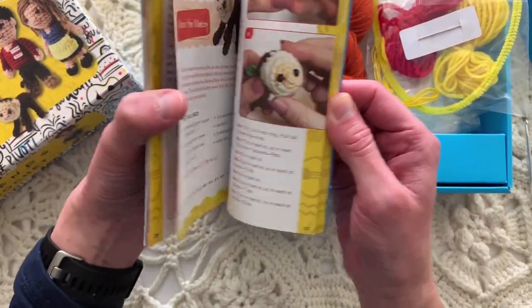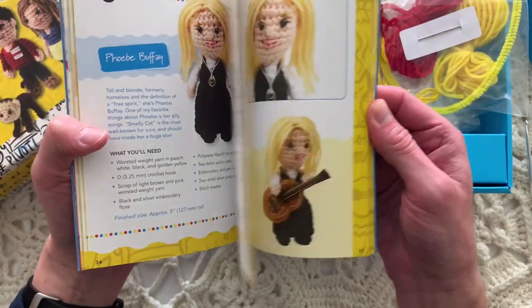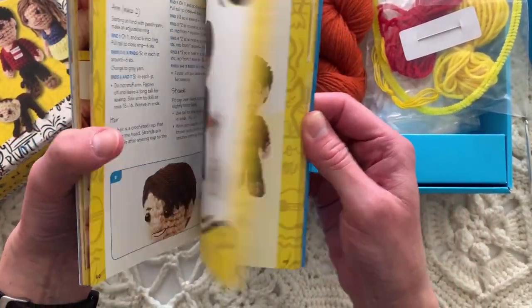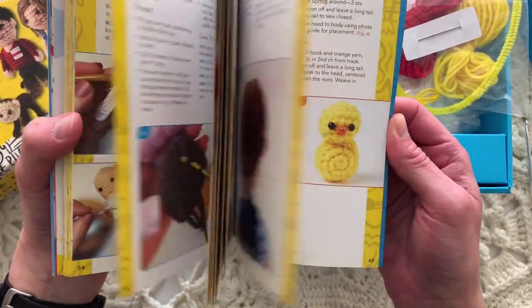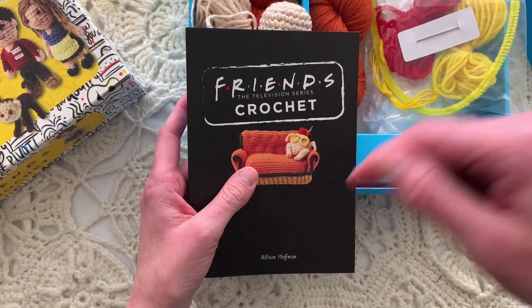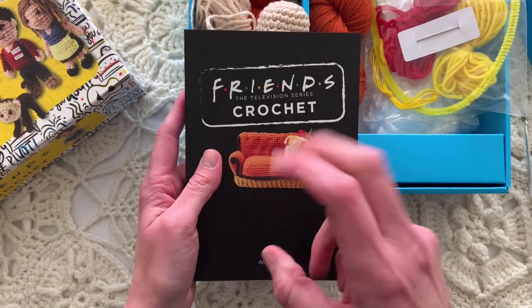Here's the instruction book — full color process photos. There's Rachel and her little teacup, and then there are also these little accessories. There's Marcel the monkey, just so funny, Phoebe's guitar — really, really clever. I've noticed they've had a lot of these kits for other things too, like Harry Potter.